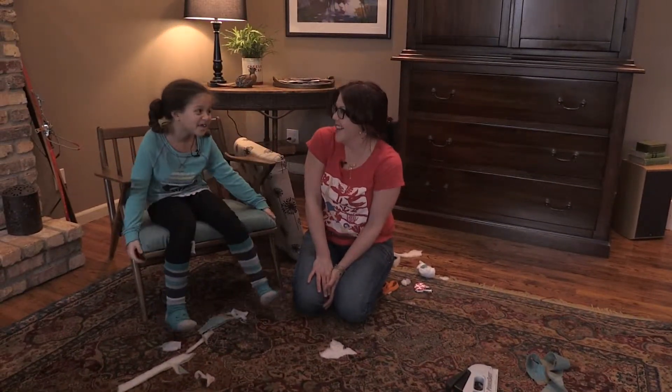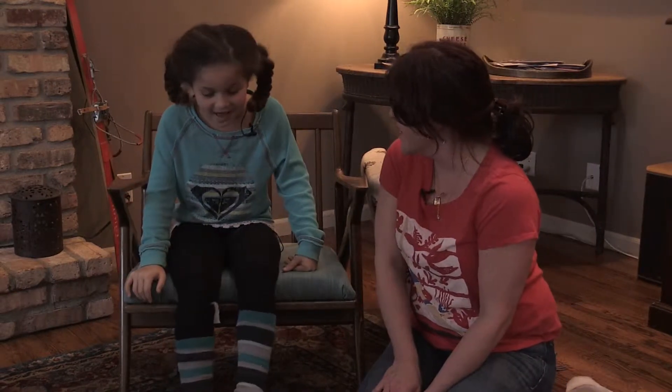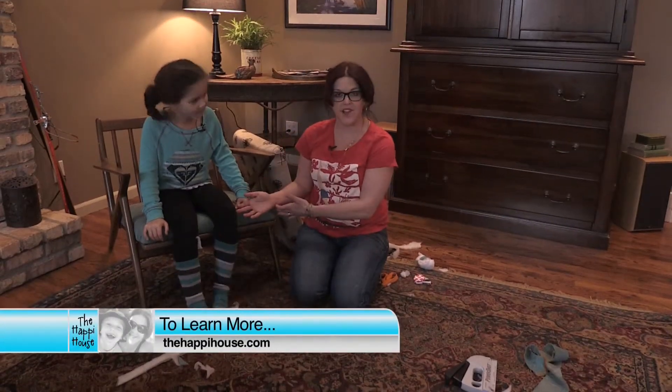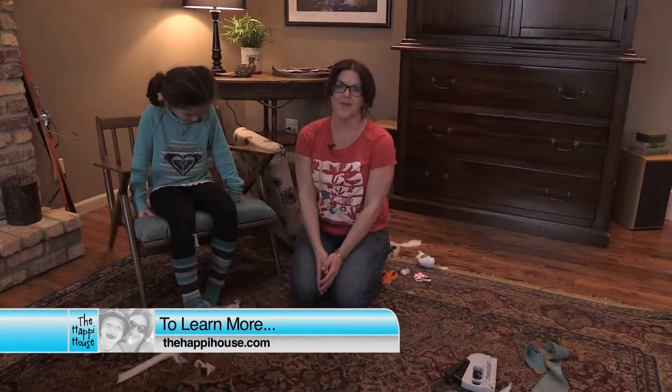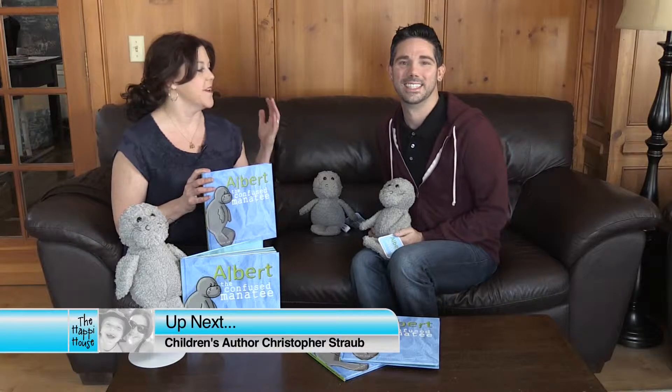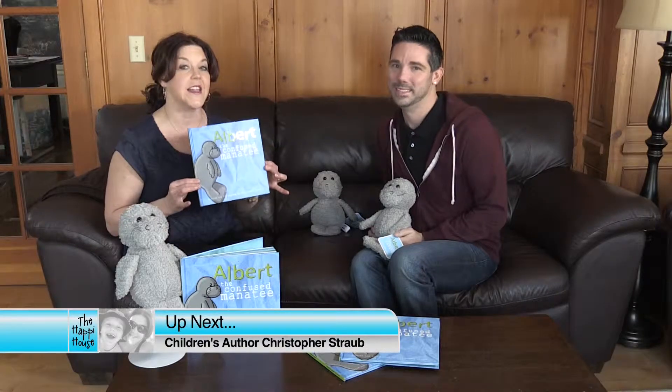It's healthy. Thank you so much for helping me with this project. Do you think your mom's going to be excited about it? Uh-huh. To learn more about how we did this project and for other fun home projects you can do, visit our website. Up next on The Happy House, I'm with fashion designer and stylist Christopher Straub, and we are learning about his latest project.